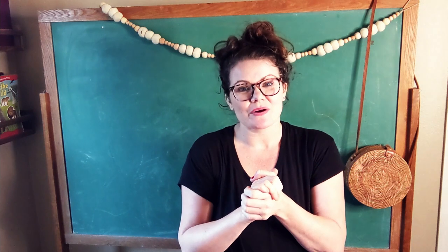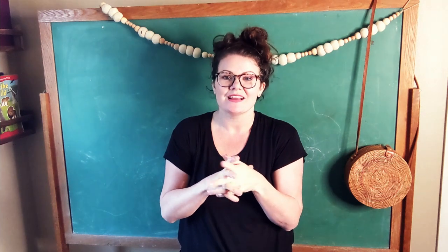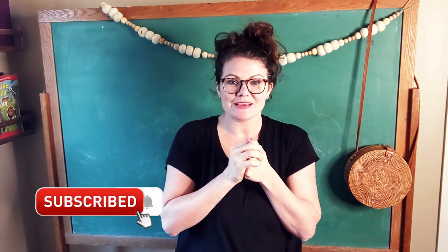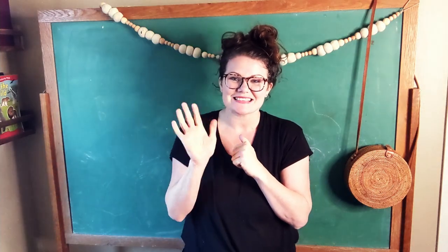I hope your little ones love that one. I hope you do too. You can find all of our hand rhymes for Treehouse Nature Study Autumn and Winter by liking and subscribing and making sure that you are always up to date on the latest videos. Thanks for coming today. See you later.